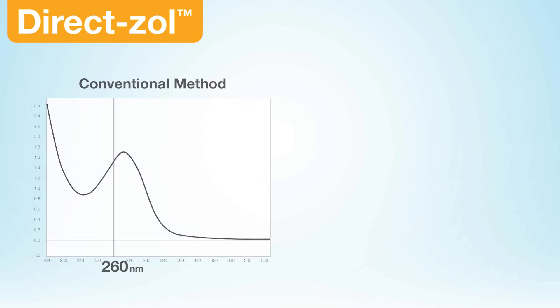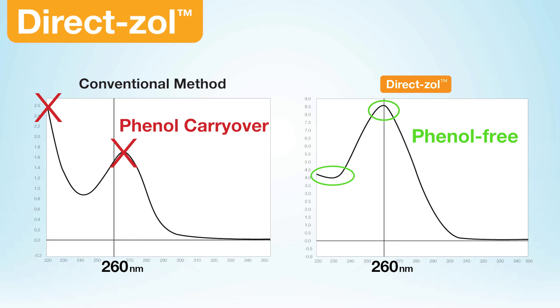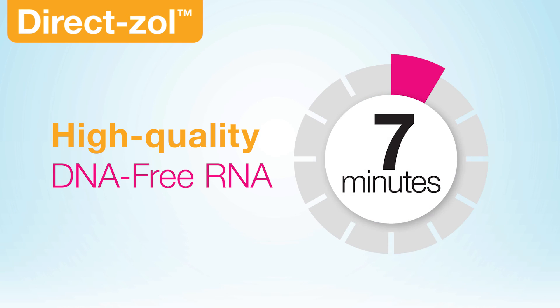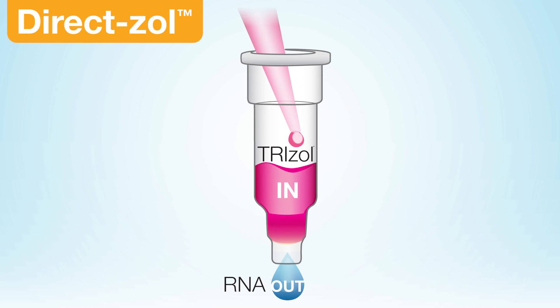The conventional phase separating method can result in phenol carryover, while RNA isolated using DirectZol is phenol-free. Get high-quality, DNA-free RNA in just 7 minutes with DirectZol. TriZol in. RNA out.